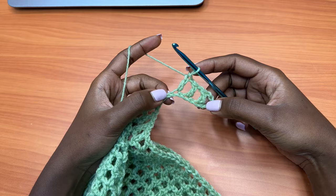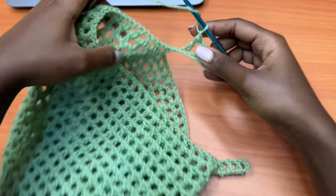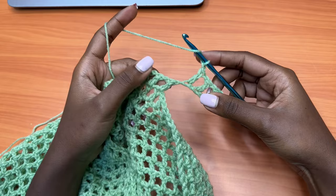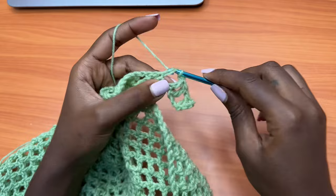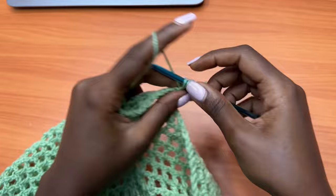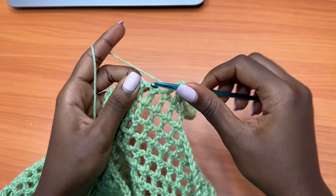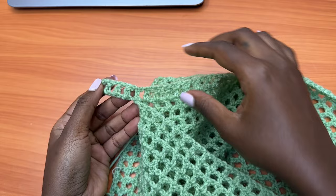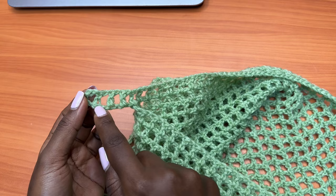We have that one chain here — chain one. We're going to work on the same side; ignore the other side for now and go back to this side to create the mesh pattern. After chain one, skip this chain and go into the next double crochet. Keep repeating the mesh pattern. You're going to work the mesh pattern until you get back to side A — just keep working until you get to that level.